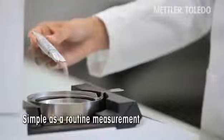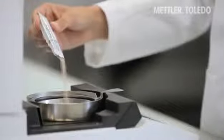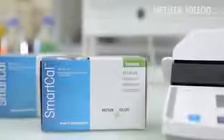The SmartCal reference substance from Mettler Toledo is a fast and easy test to verify the performance of your moisture analyzer. The SmartCal test takes just a few steps.